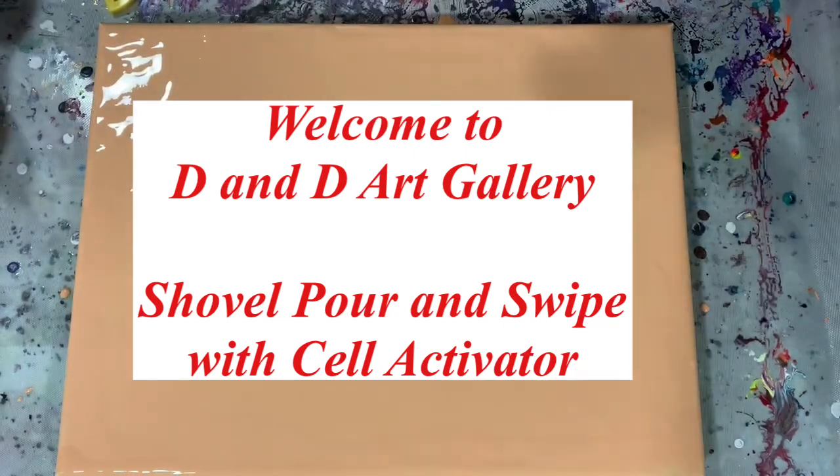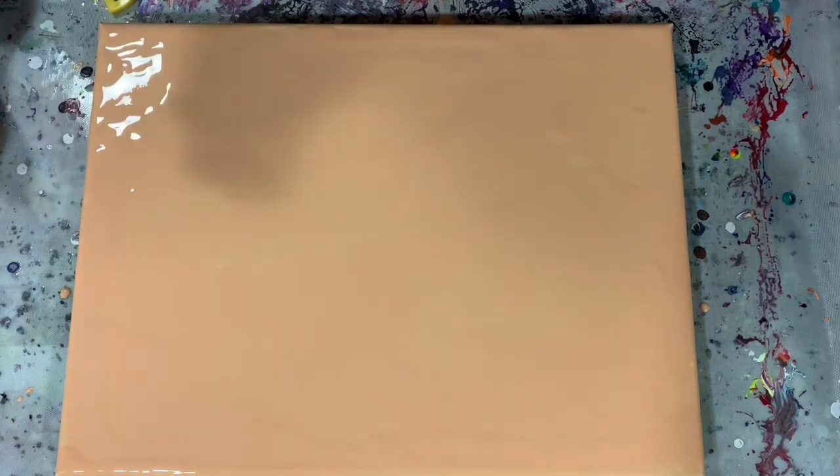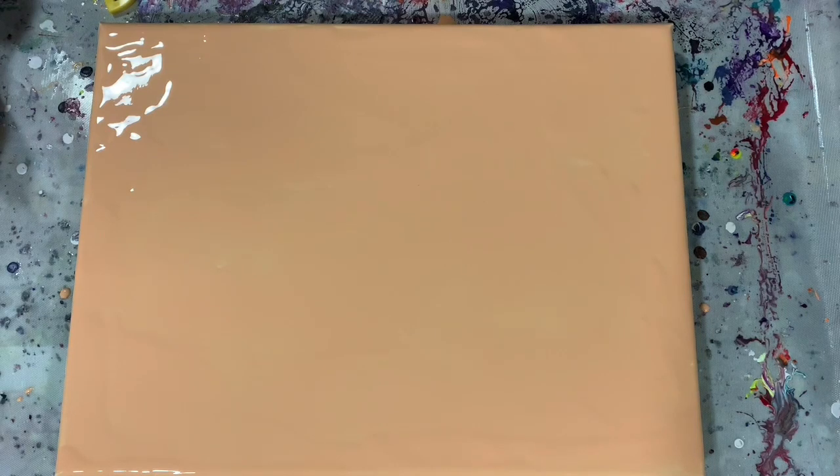Hi everybody, it's Deb from D&D Art Gallery, just coming back from a short vacation and anxious to get painting again. Today I have a 12 by 16 inch canvas and I have put down my base coat.